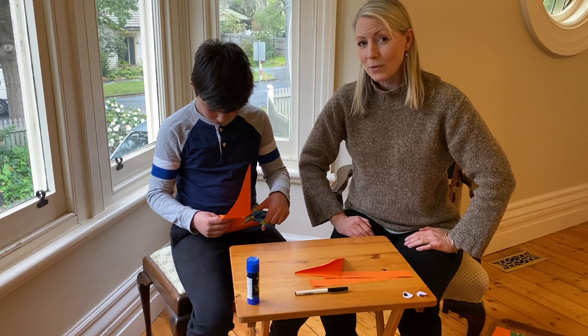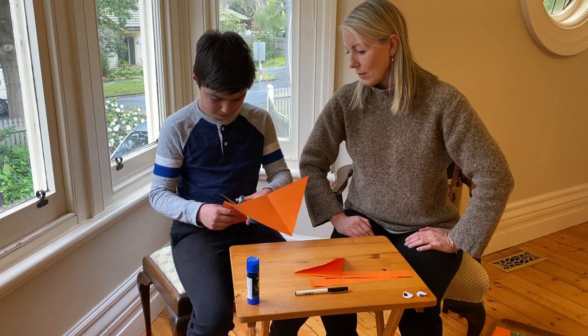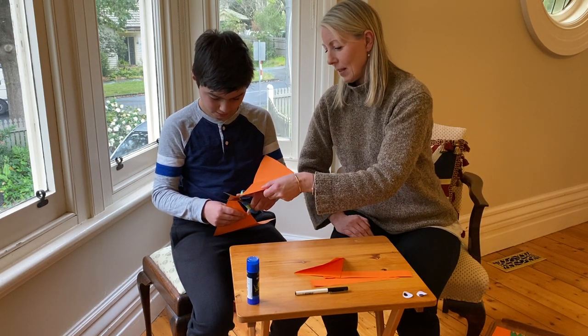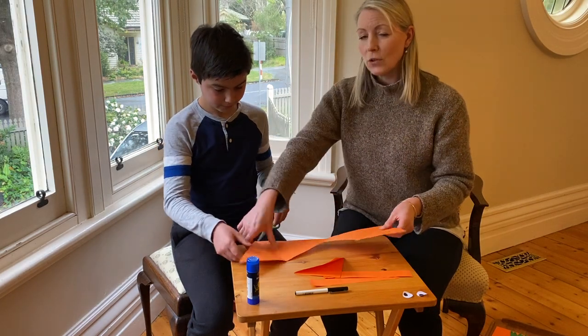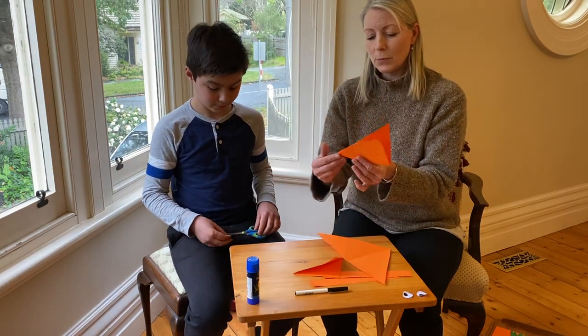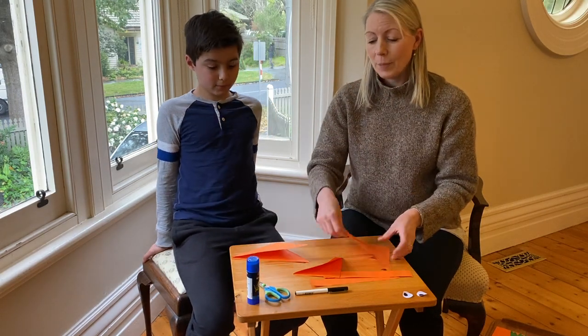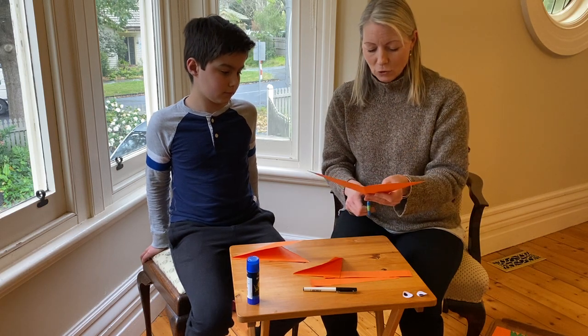I'm trying to make him use right-handed scissors and these are left-handed, so that's not the easiest trick in the book. That's it. Great. So now you've got two big triangles. This one is going to be your pterodactyl's body, but I'll spare you the pain of doing another one. You need to cut the next triangle in half.